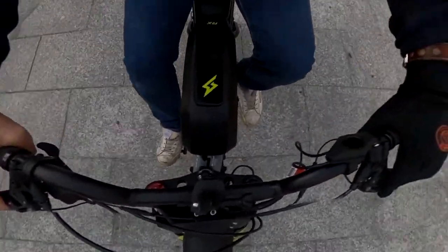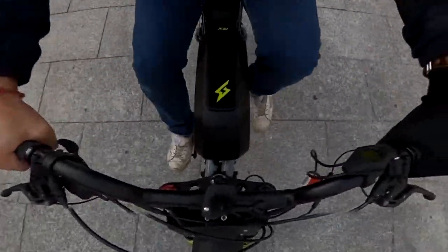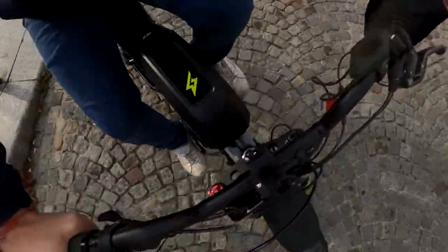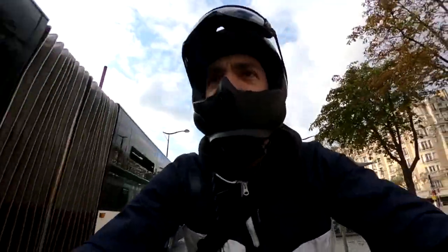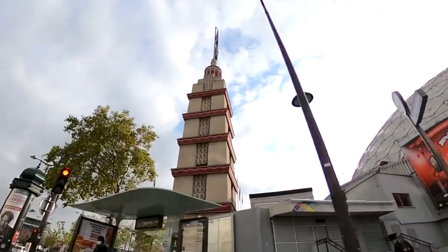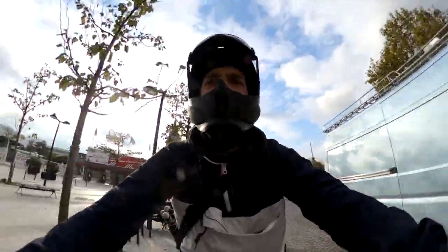At level one pedal assist, if I push really hard, okay, now it's helping me. Now let's bring it to level three — if I push now, it's the same kind of help, it just goes further and I don't need to push as much. Going back to level one, it doesn't really change much between level one and level three — it's just that I don't need to push as much on the torque sensor.